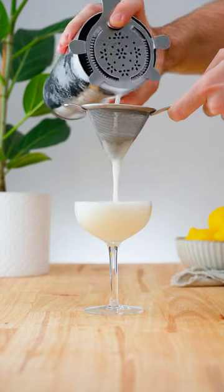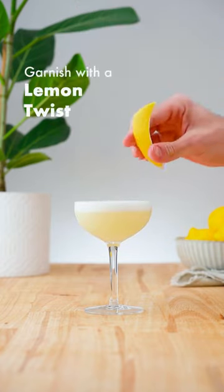Double strain into a stemmed cocktail glass and garnish with a lemon twist.